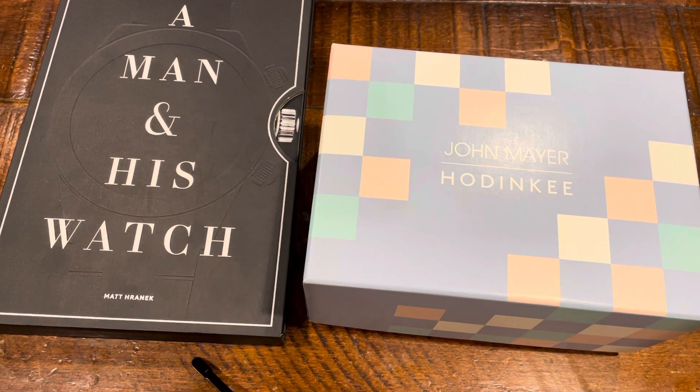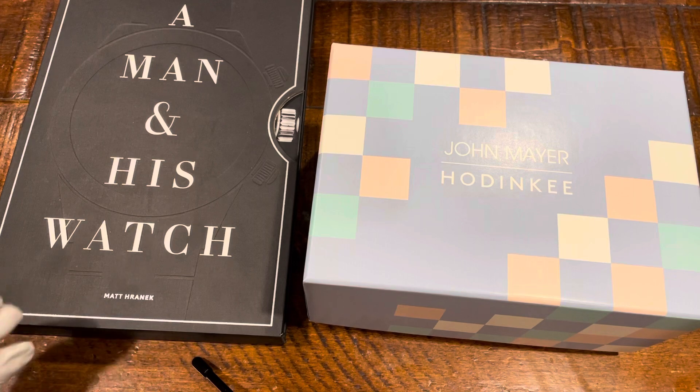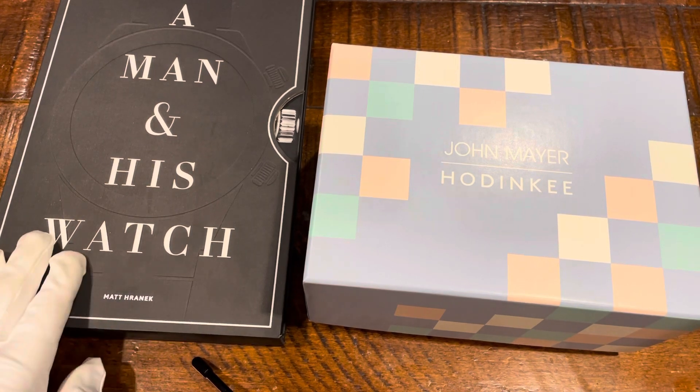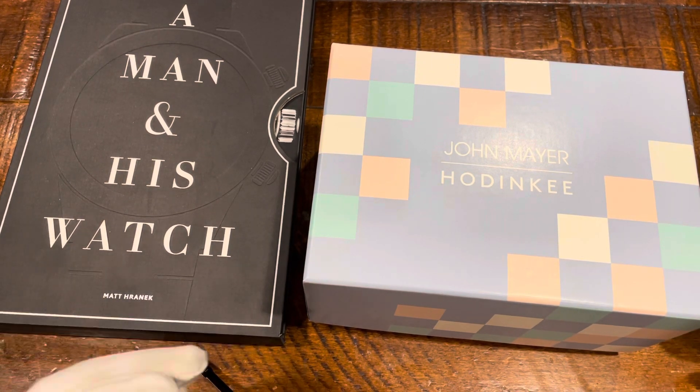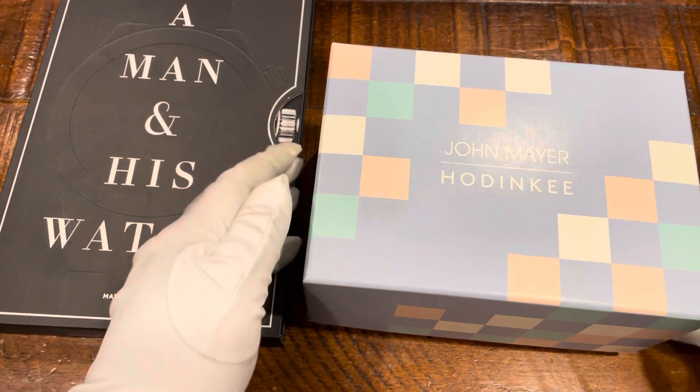Let's go ahead and get into this. There's not a whole lot that people who really know the brand don't know already. But John Mayer is a huge watch fanatic — he collects watches himself. So how fitting is it that he collaborates with G-Shock? It's just really cool.